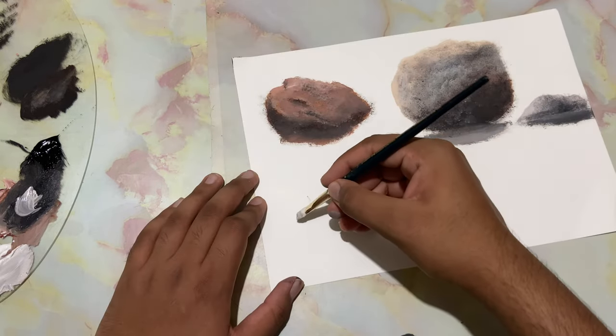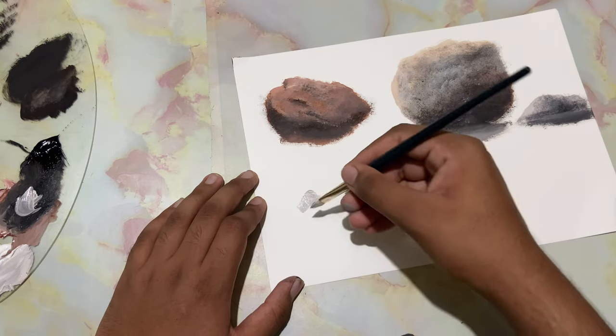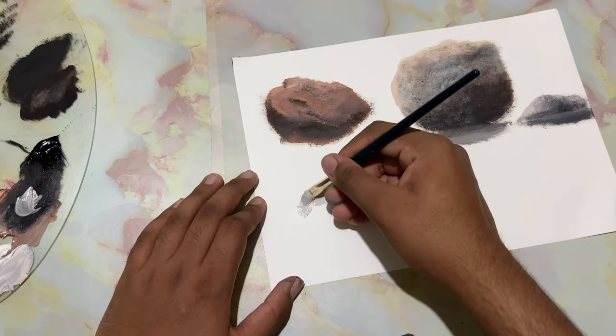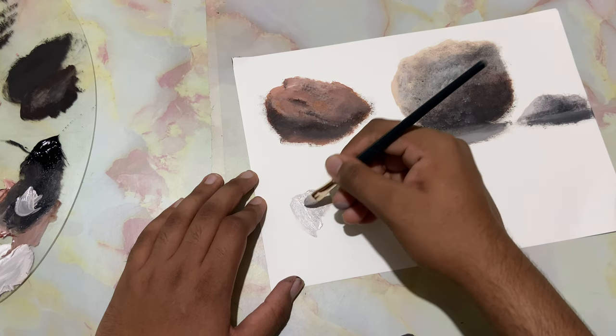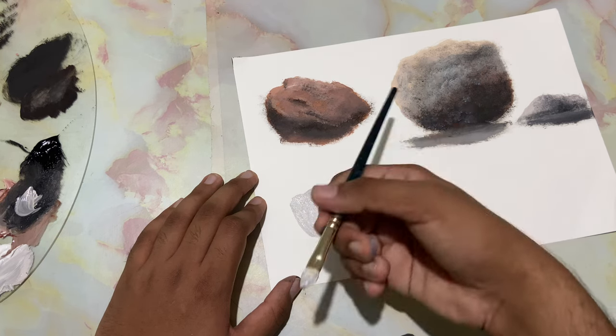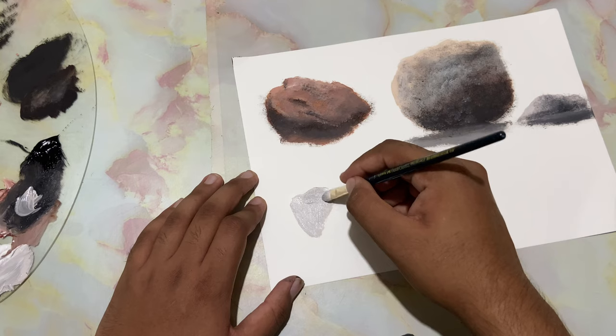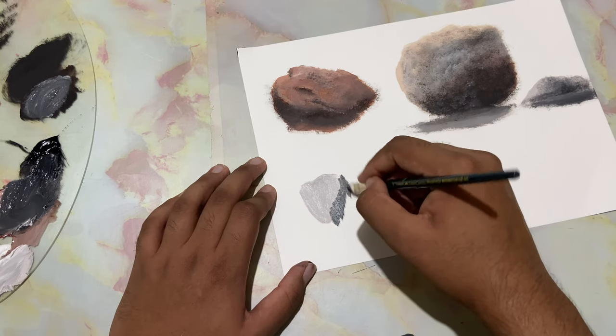Now I'll take in some of that same color I used to paint the backdrop of that rock and drop it in over here. You can transfer these types of rocks into your landscape paintings.